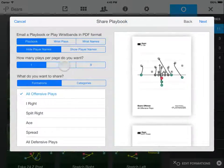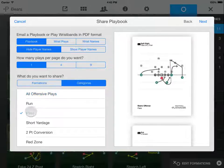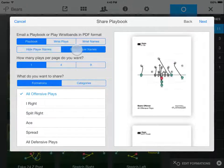If you want a playbook, decide how many plays you want to show per 8.5x11 page, and then choose the formation or category you want to share. You can also choose to show or hide player names on PDF playbooks.